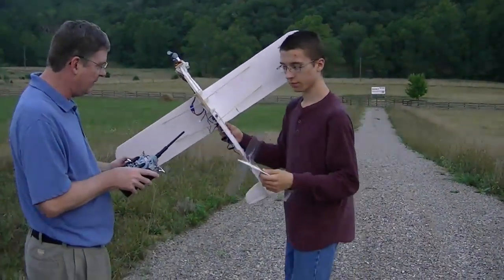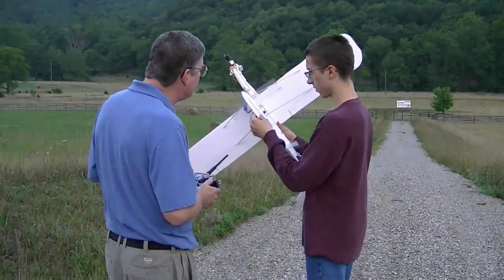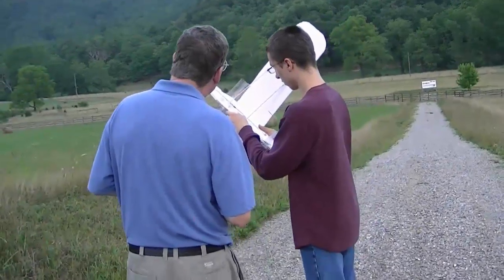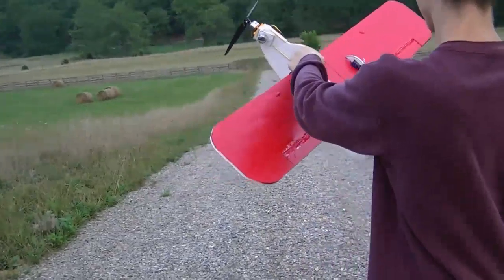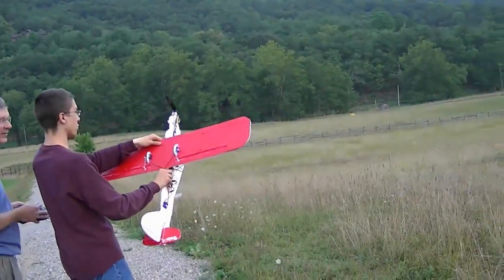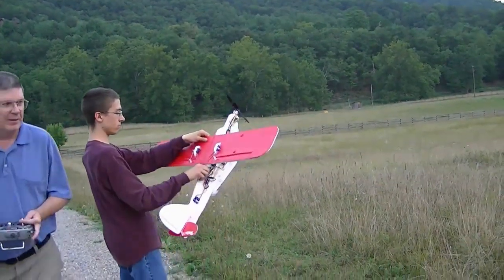Should I turn it on now? Yep. Make sure it's all to the top. Alright, hit it. It's locked — it's locked in place. Whenever you want to release the glider, just release it by pushing the gear switch in the other direction. I don't know what this is going to do to my flight stabilization.